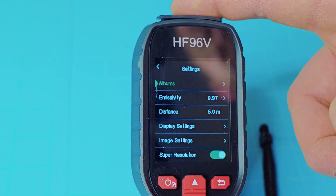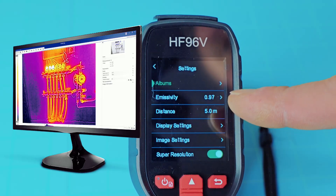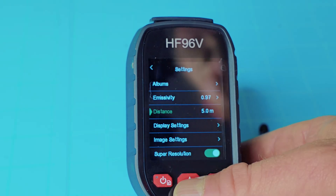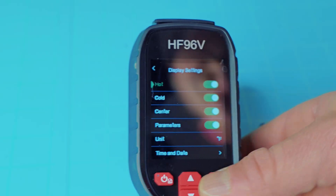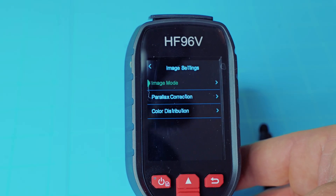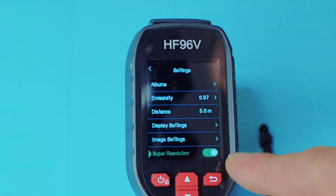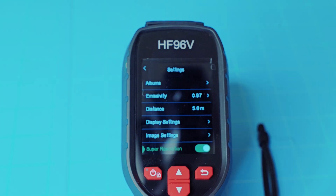You can hook this up directly to a computer and view those images there, or even view images live on your big screen — all you have to do is go to their website and download that free software. You also have emissivity and distance settings, so you can set your range. You have your display settings for what you want on the main screen, your image settings to select palettes, color distribution, and image mode. The HF96V does have super resolution, which makes your images much, much larger and clearer when you put them on your computer for viewing so you can look at images closer up.